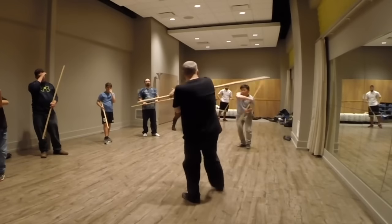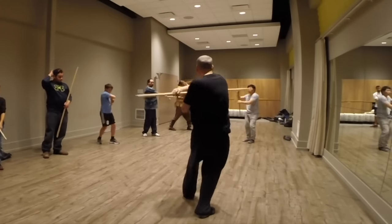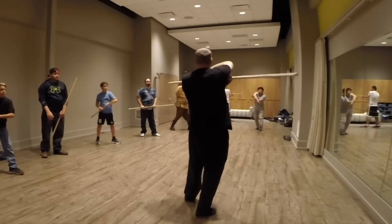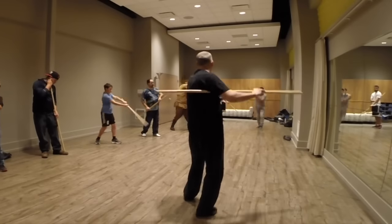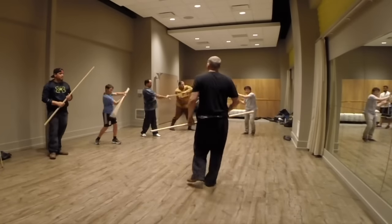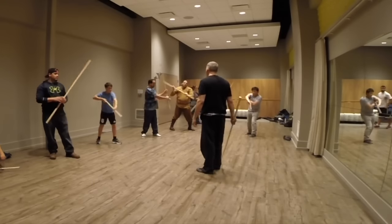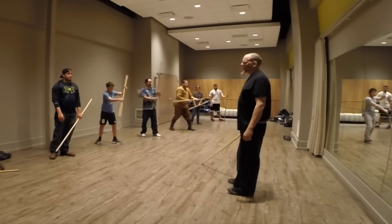So when I'm coming through, you see, I'm hitting with this — like that. I don't want to just do that. The big trick is doing both of them on either side.